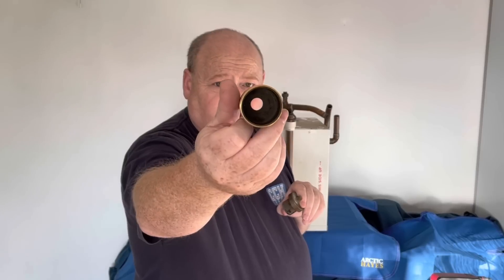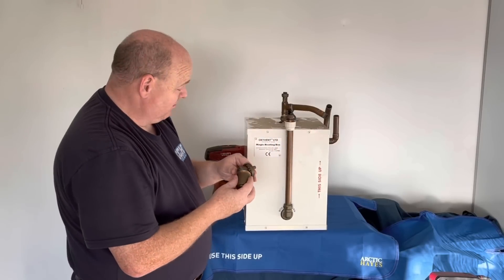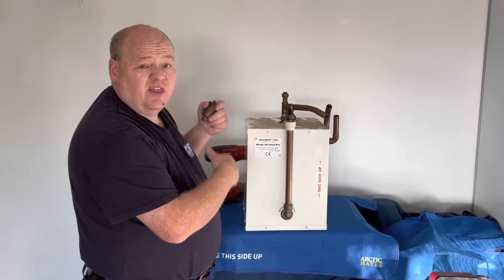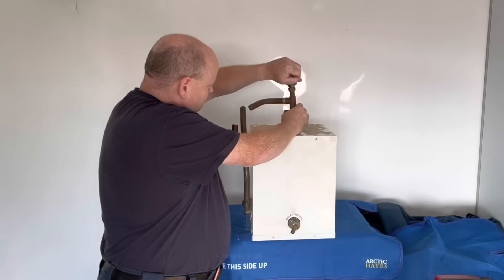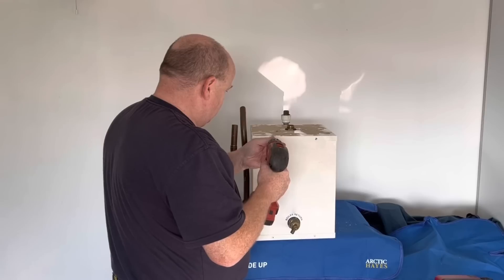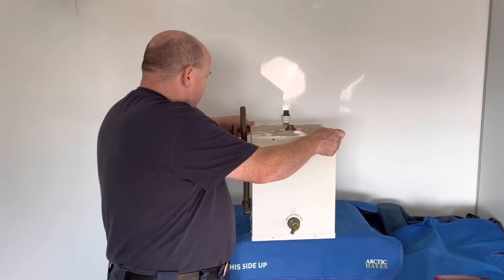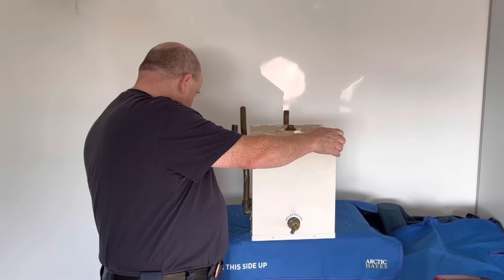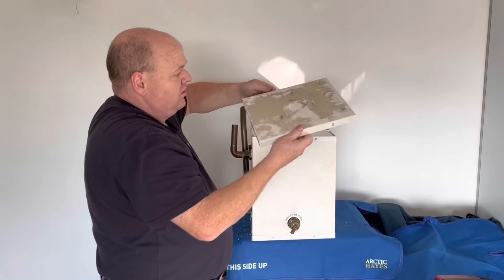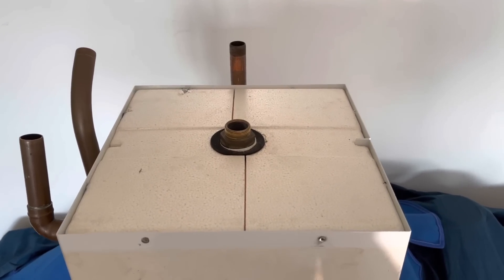When we look inside we can see it's just a standard auto air vent. So I'll take the hot pipes off, drill out the rivets, and have a look inside. I've drilled most of the rivets out - just this one left - and then we'll have a look at the top part of it.